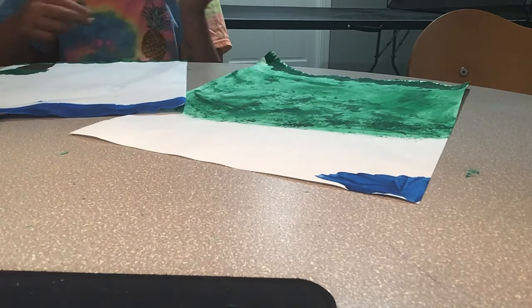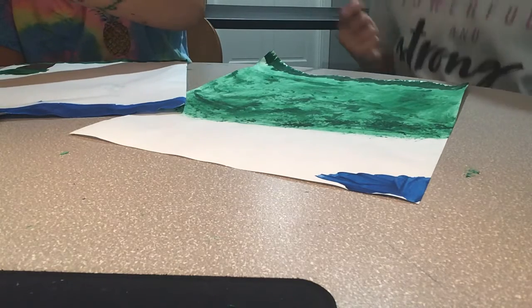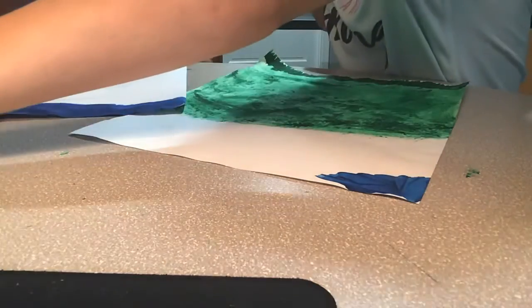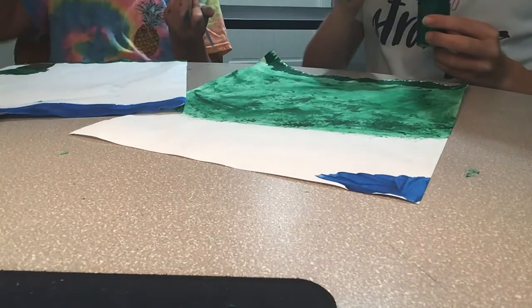Okay guys, make sure you get a nice clean brush. Take the green that you used and dip your paintbrush in it.